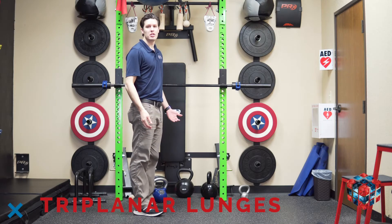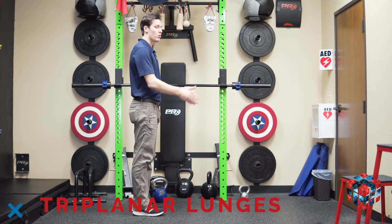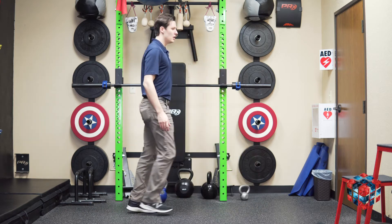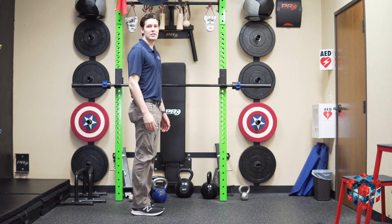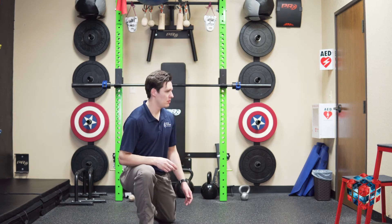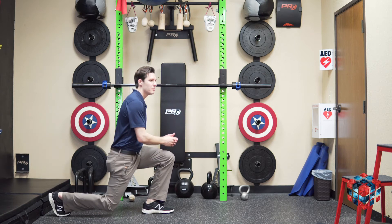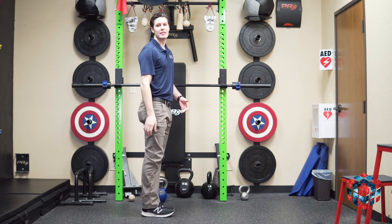For Tri-Clinger lunges, we'll start in a standing position. Our first lunge is going to be straight forward, as if we're going to 12 on the face of a clock. The second lunge is going to be off to the side, as if 9 o'clock on the clock. And the last will be behind us, as if going to 6 o'clock on the clock. We'll repeat this on both sides as recommended.